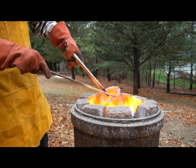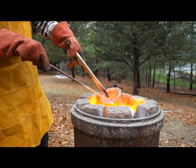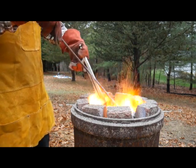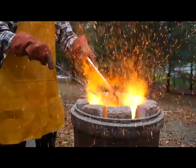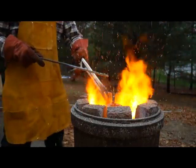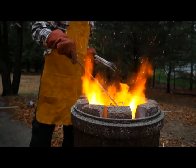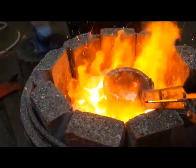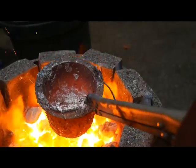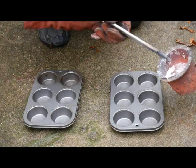Get a whole bunch of slag out. Alright, let's get this out. Try to make some ingots — there's our aluminum. See all that? Pretty freaking cool. Here it comes, let's see how we do.